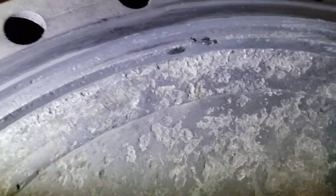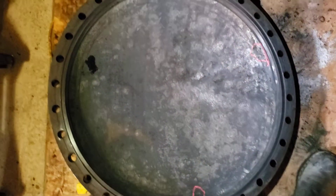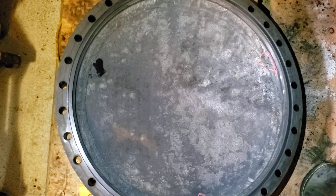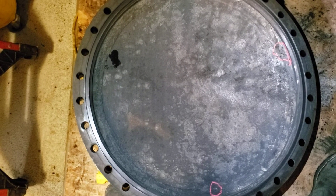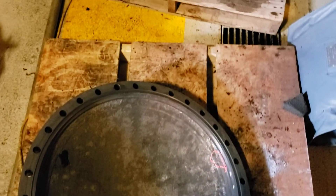It's corroded everywhere except where the gasket sits. As a result, it's actually not in that bad of shape. It's almost an inch thick, so it has plenty of thickness above the minimum required amount. Anyway, thanks for coming along — talk to you guys later, bye bye.